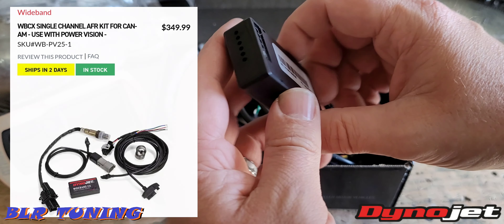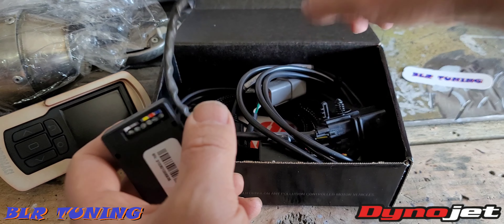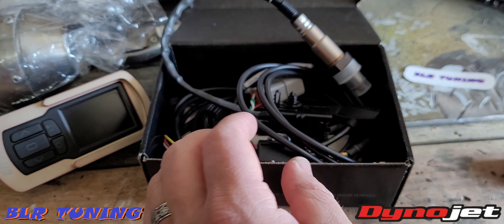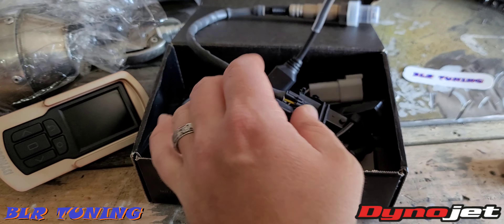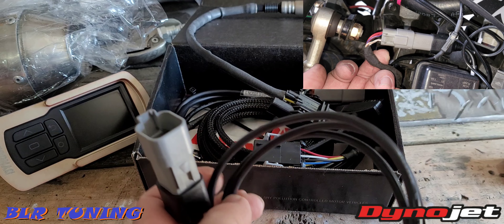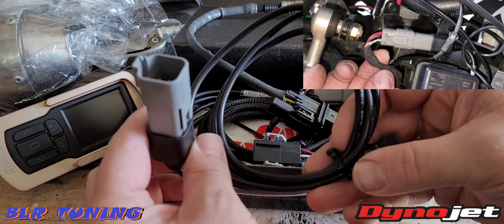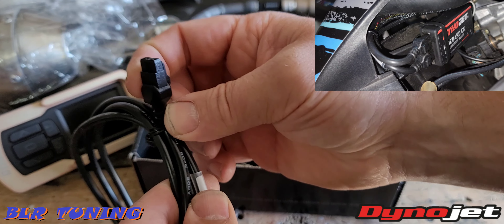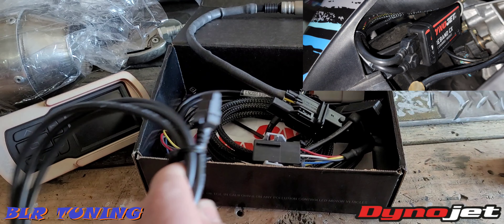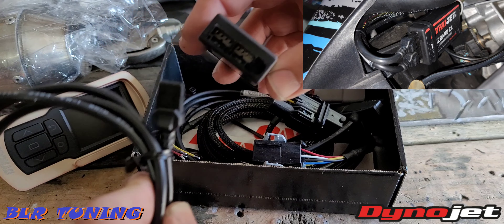So this is the module itself. The back here is where your six-wire Bosch O2 sensor is going to connect to. The first thing you're going to need is your diagnostics port plug. This is going to replace the plug that came with the PV3, so this now plugs into the diagnostics port instead. It then comes with an adapter at the end of it which plugs into the WBCX.